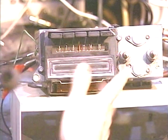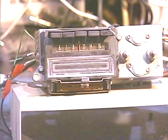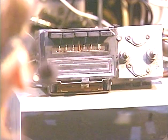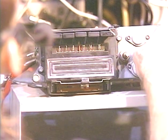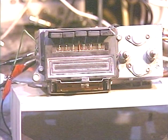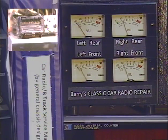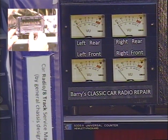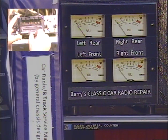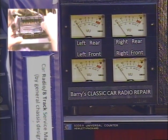I do have it hooked up just so we can make sure it works. Now I'm going to go ahead and turn the radio on — and there's our AM. Now we're going to go to our output level meters so I can show you that all four speakers are working. We're going to work our balance control all the way left, all the way right. That little tone you're hearing is some kind of interference with my video equipment.